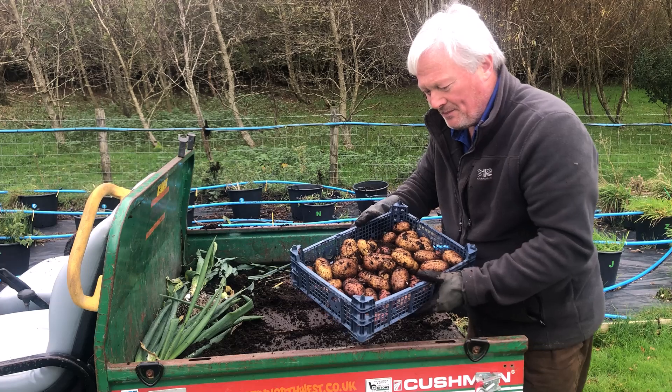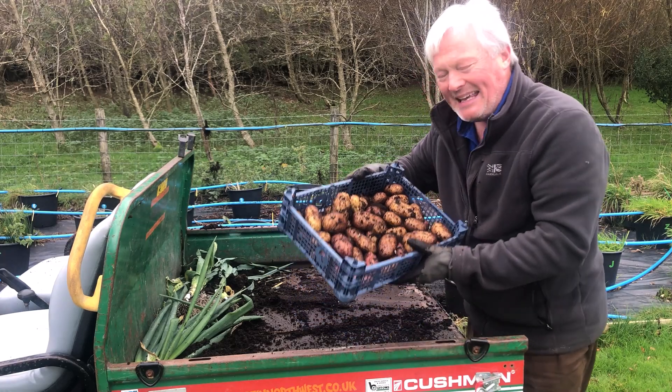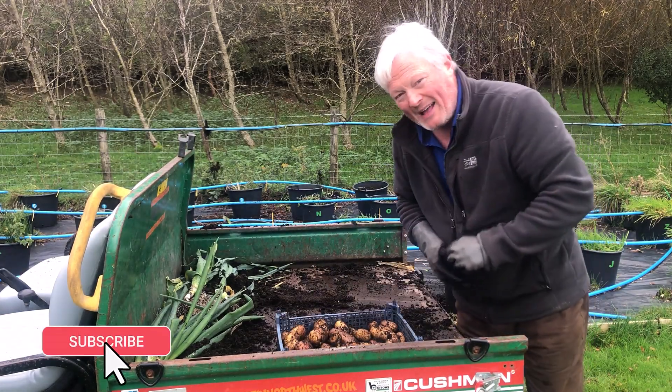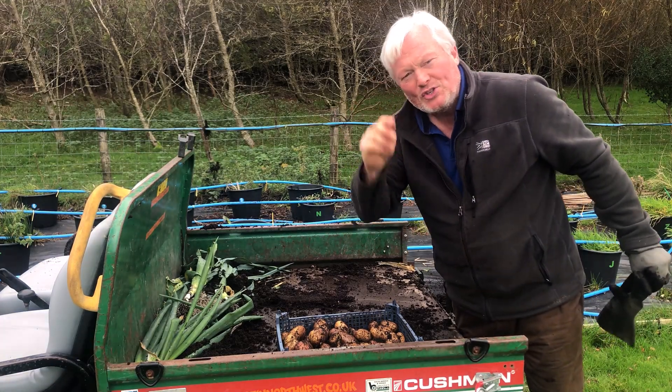I say this all the time — people ask me, is it worth growing potatoes in containers? And the answer is definitely 100% yes. Hope you like that, and watch out for the soup recipe and the soup reveal.